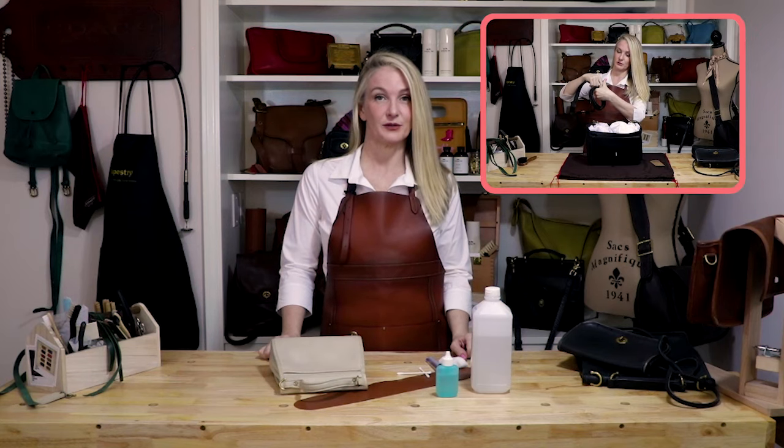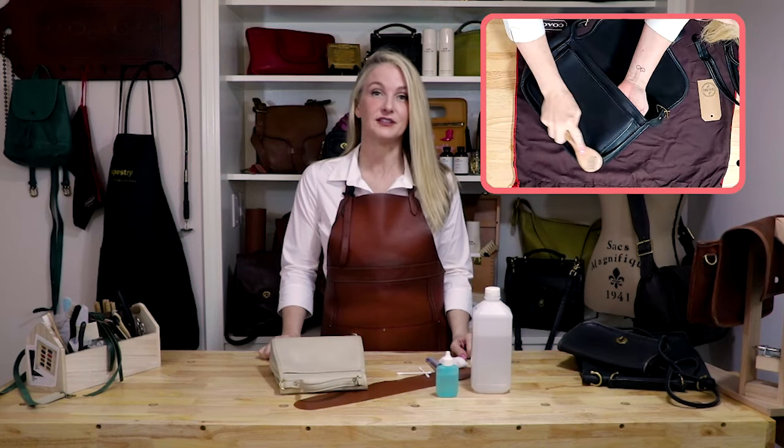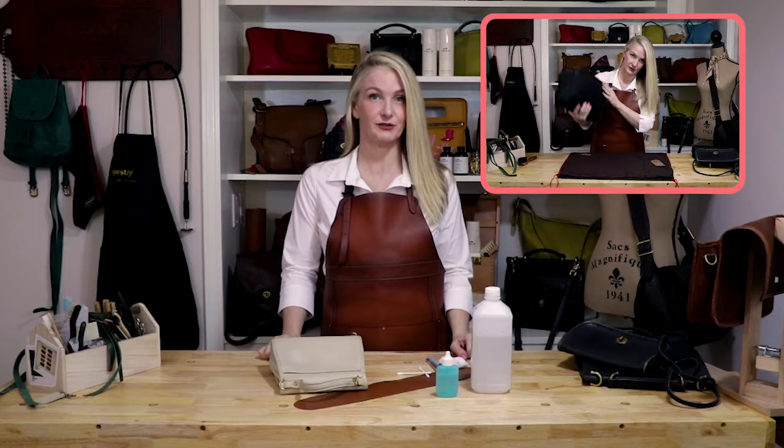Okay guys, I think that's all the time we have for today. Thanks so much for watching, and remember: love your leather, and it will love you forever. In the next episode, I'll be showing you how to safely store your coach bag. See you there!